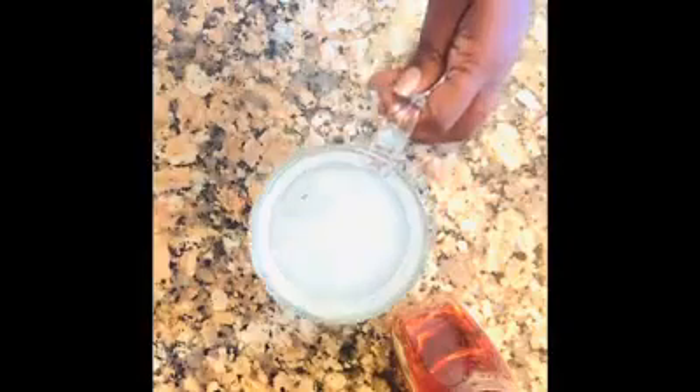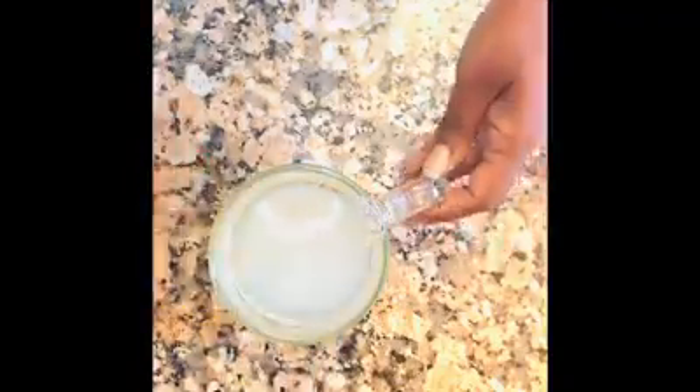Here's my hot water — I pour in the ginger. See that? It looks like it's almost melting into the hot water. I'm going to let it sit for a while, and just for the video I'm going to put in the agave now, but normally I let it sit for a while first.